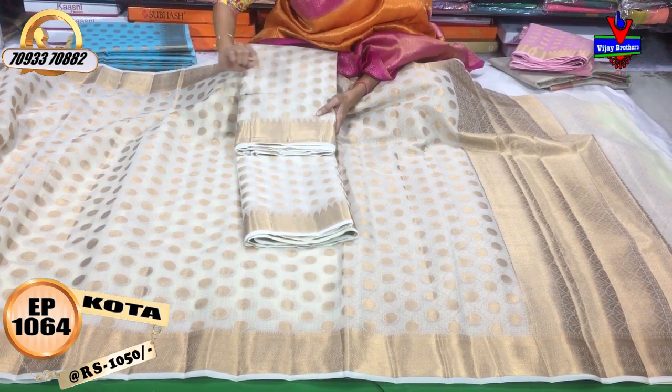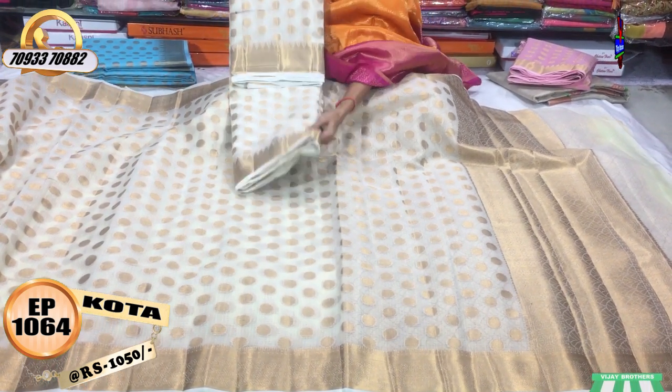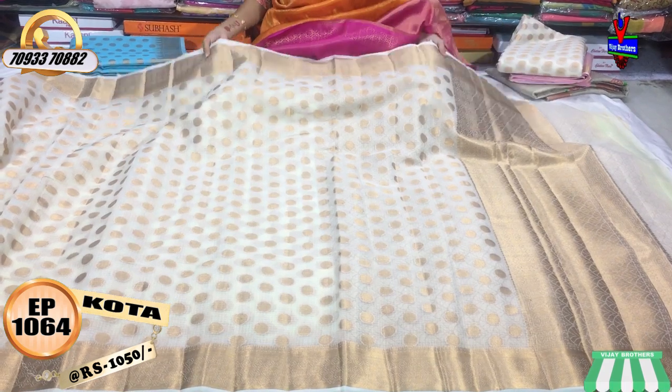This is the temple design. I will change the border here — it will be in the polka dots style.